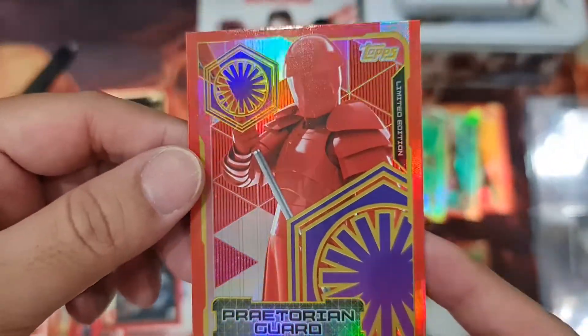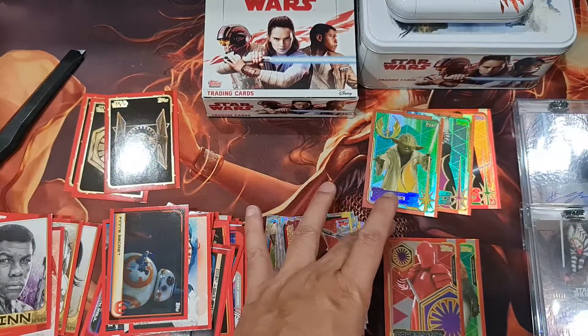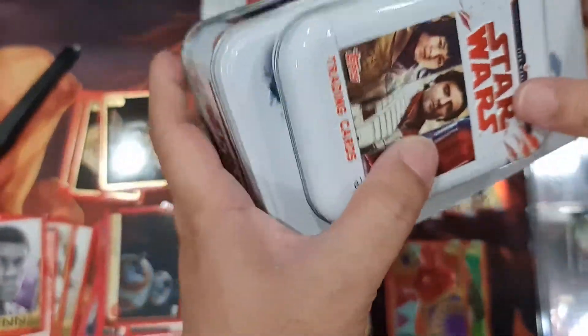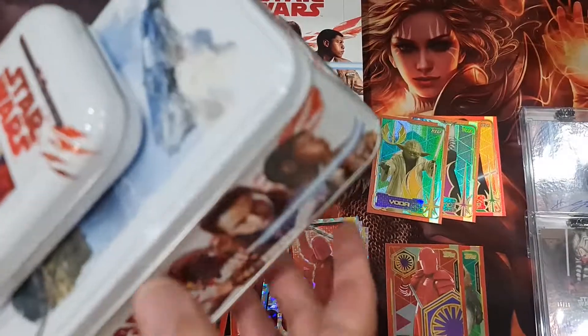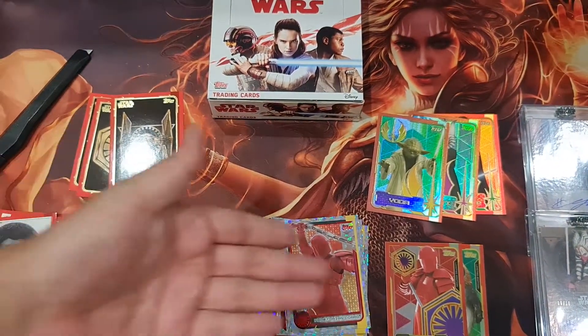Praetorian Guard — the symbol is the dead giveaway! Very cool. So it's better to buy this tin box — you get the tin box as well for collection and you're guaranteed one limited edition.